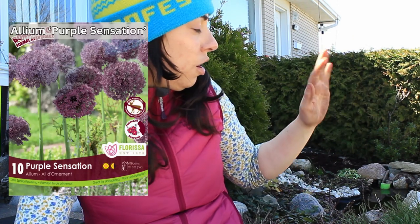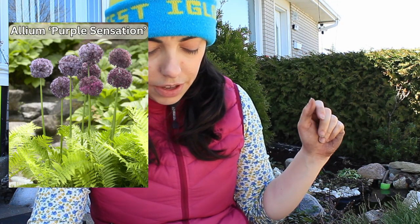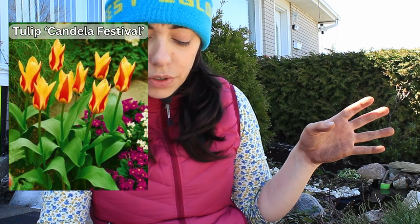In the front I already have purple sensation alliums that come up amongst our ferns. Let me go through the plants I have to work with today. I have a tulip called Candela Festival — it's an orange and red striped tulip, gets 40 centimeters tall, and flowers in April–May, so pretty soon. I have six of them, and I'm thinking those are going to go in the back under the fruit trees, where they'll go really well with the warmer, brighter colors already there.